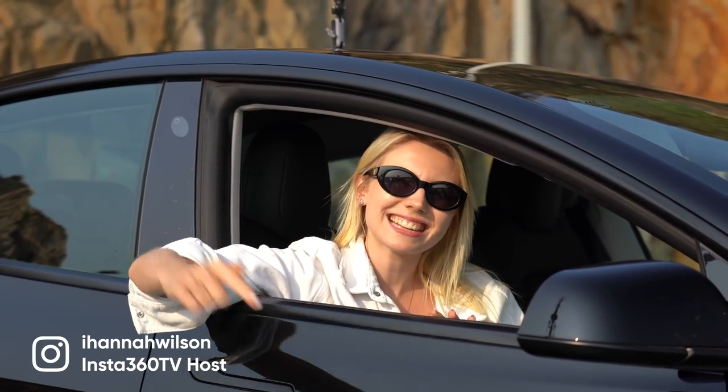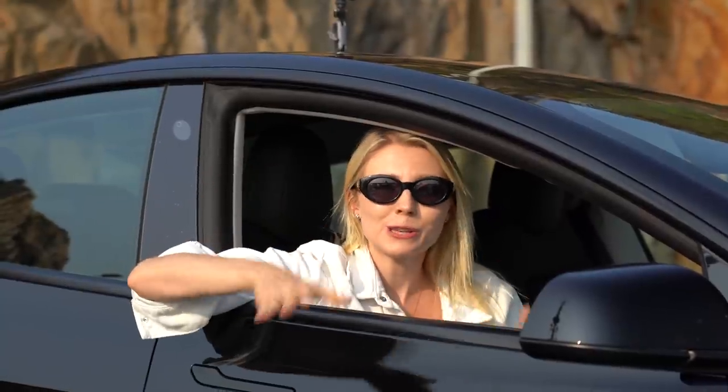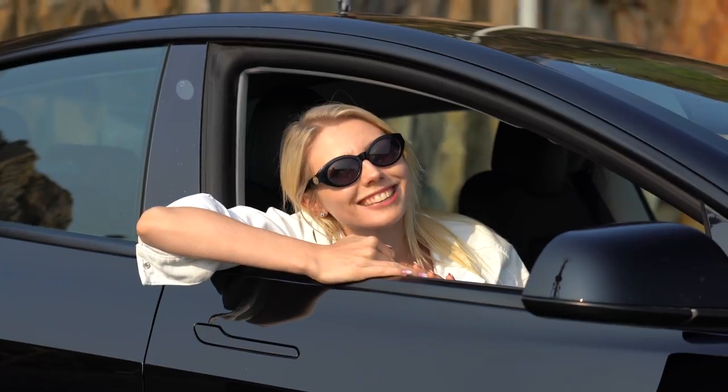Hello beautiful people, Hannah here and welcome back to Insta360 TV, and today is all about cars. If you're looking for the newest ways to shoot and easily edit your car content, as well as some game-changing new accessories, then you've definitely came to the right place. So without further ado, let's hit the road.